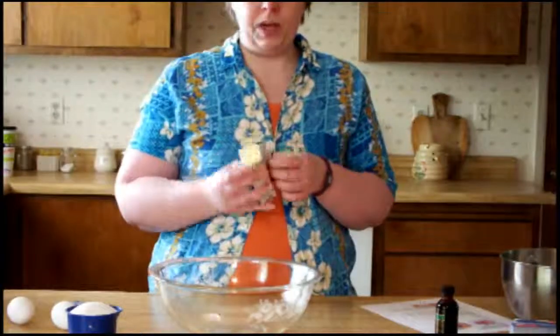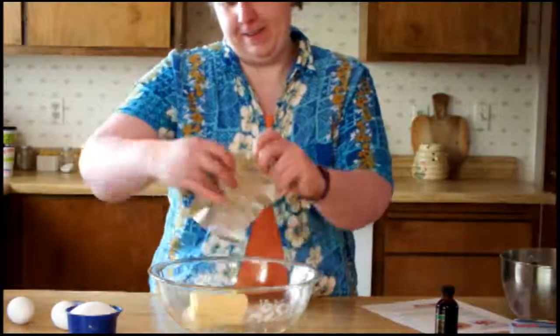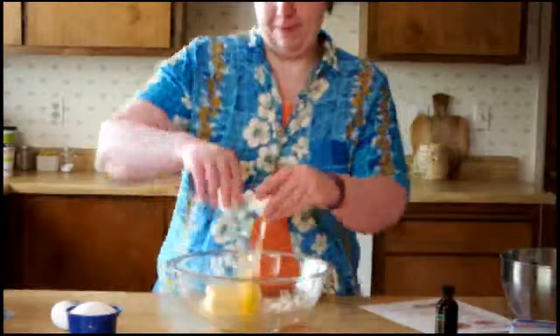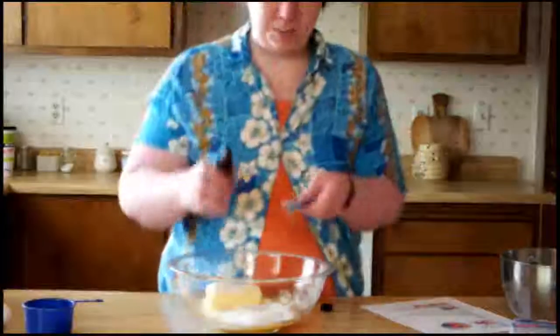You use three quarters cup of shortening, then you add two eggs, one cup of sugar, and a teaspoon of vanilla.